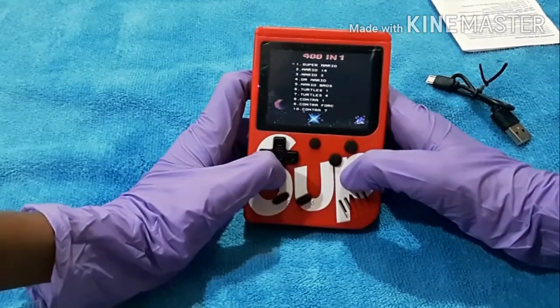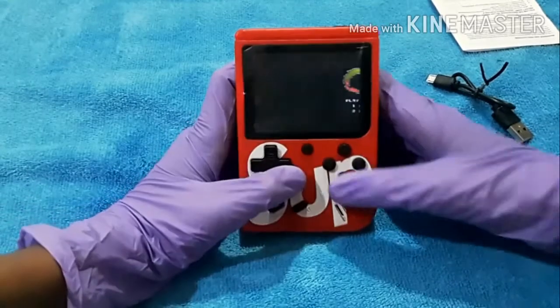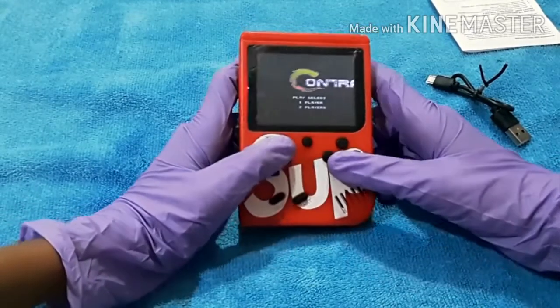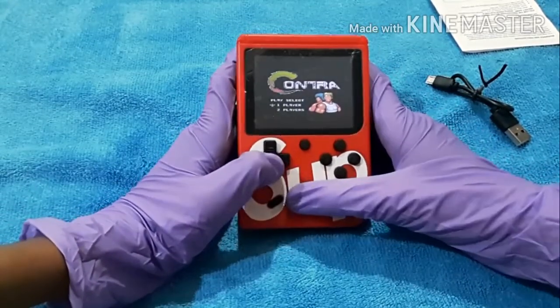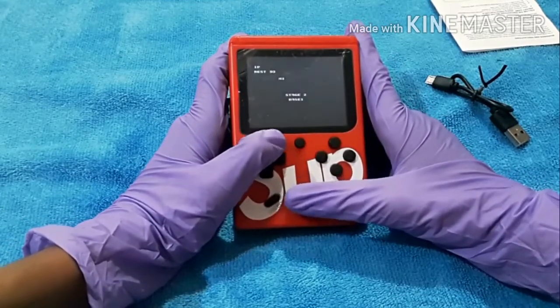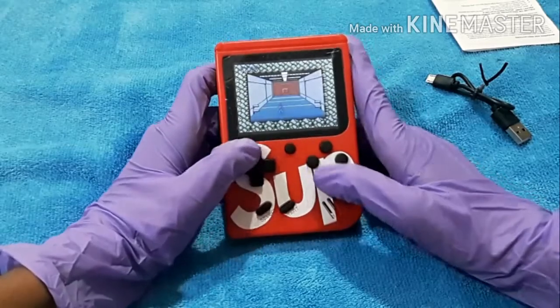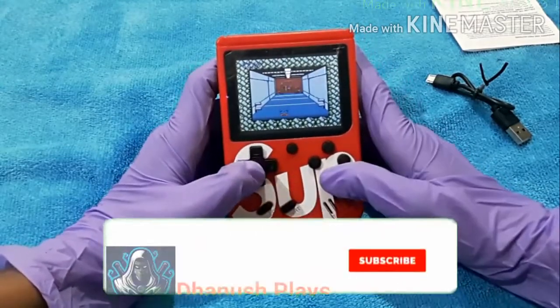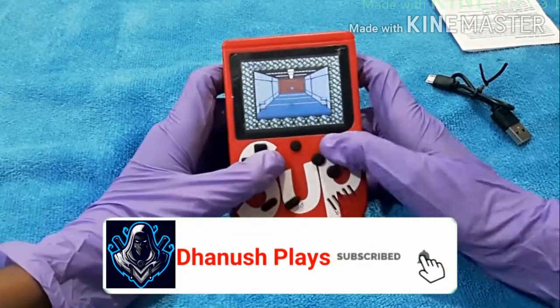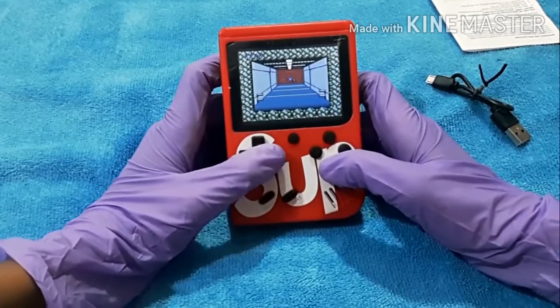Let's move on to the next game - let's play Contra. I played this before on my PC. Whoa, it's nice! Stage 2 - I didn't play stage 1, that's okay. Whoa! Oh this button is shoot I think, and this is jump.